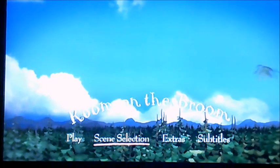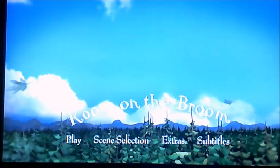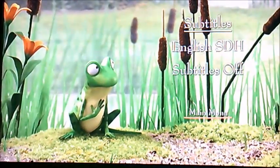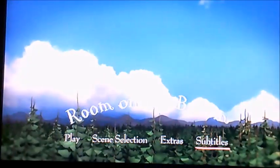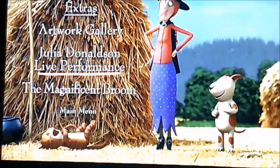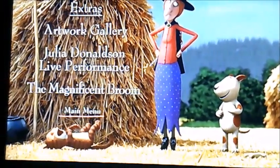I'm going to select subtitles first — it has English SDH. Moving on to extras next: there's an artwork gallery, Julia Donaldson live performance, and the magnificent broom.